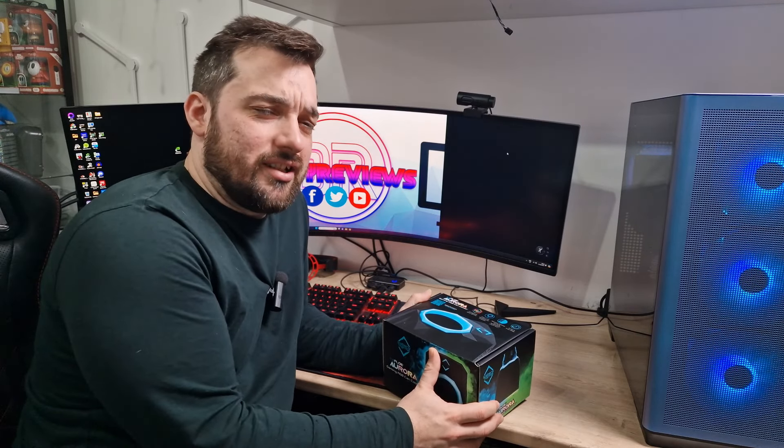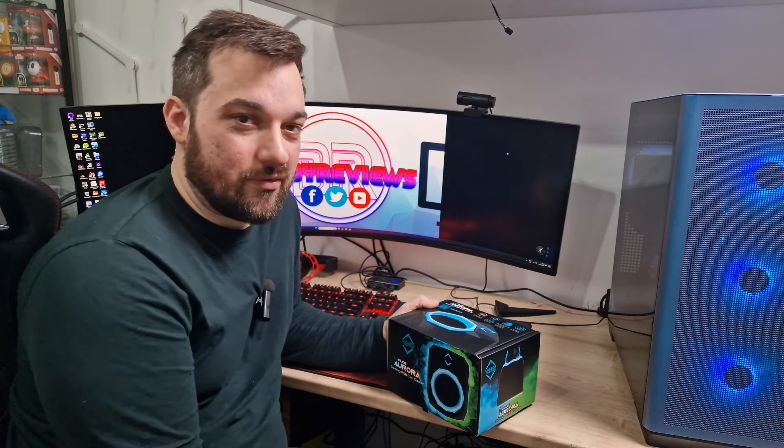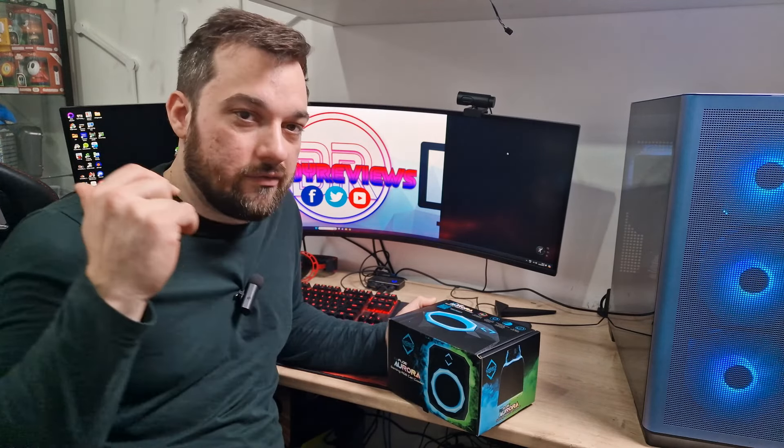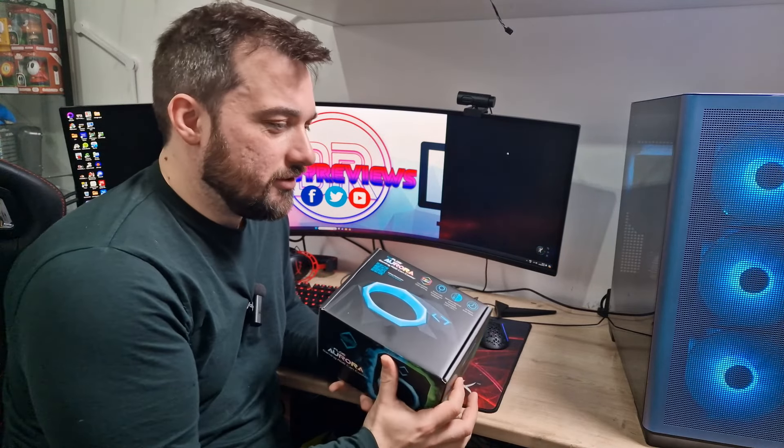What's up guys and welcome back once again to Did Reviews. Today I've got a bit of a random video for you. This is courtesy of Iceberg Thermal, so thank you to them for sending this over. They have sent me a few other bits over as well, which I'll look at in a future video. But this one I really wanted to show you.